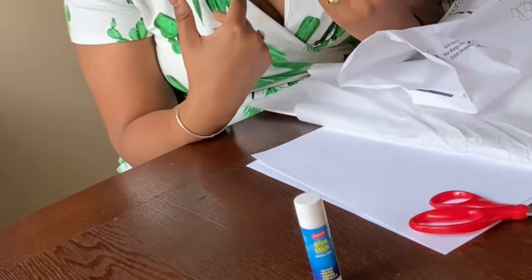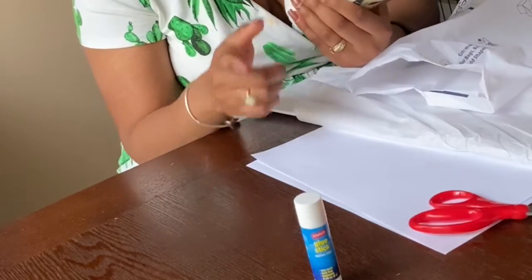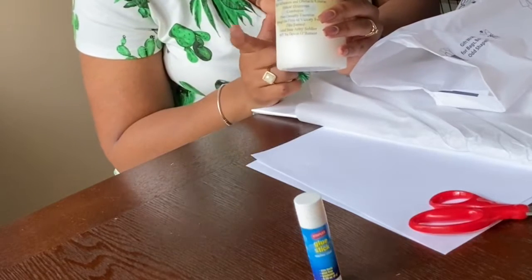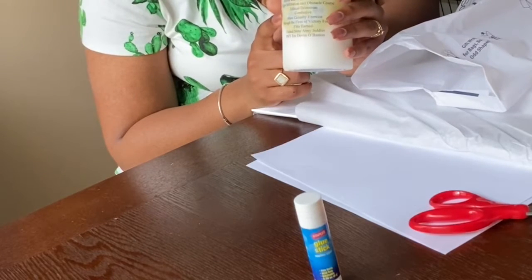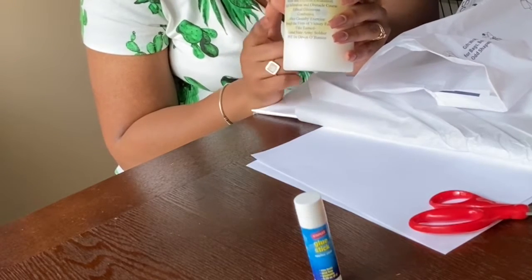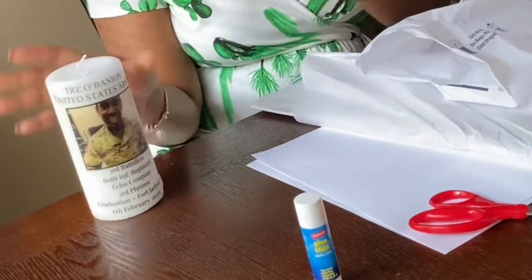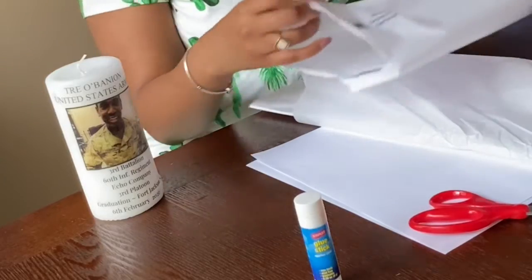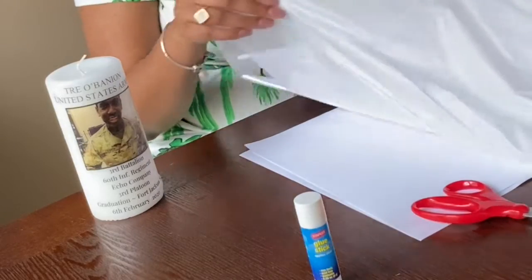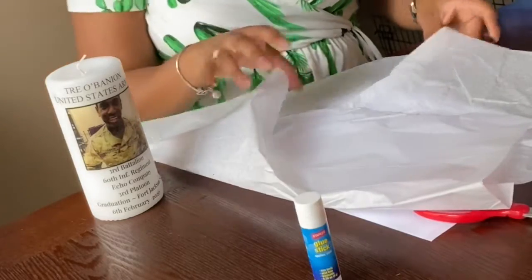On the back, I kind of followed the other Victory Forge candles — I put the details of what they've all done and completed, with the branch emblem in the background. I put it on transparent, brought it to the back, and then I wrote in the front. I do have a template — if you'd like to use it, go ahead, you can customize it and do everything you'd like to it.